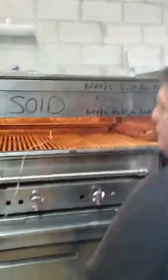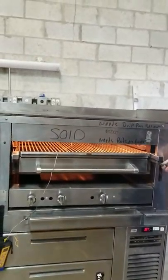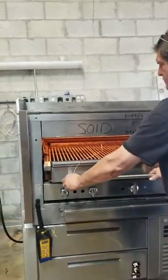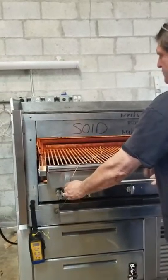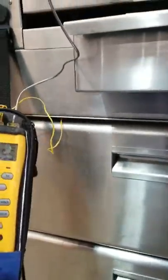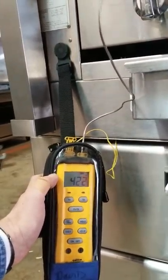Now we'll show you the broiler in and out and up and down as well. The temperature of the broiler right now is approximately 400 degrees, still going up obviously.